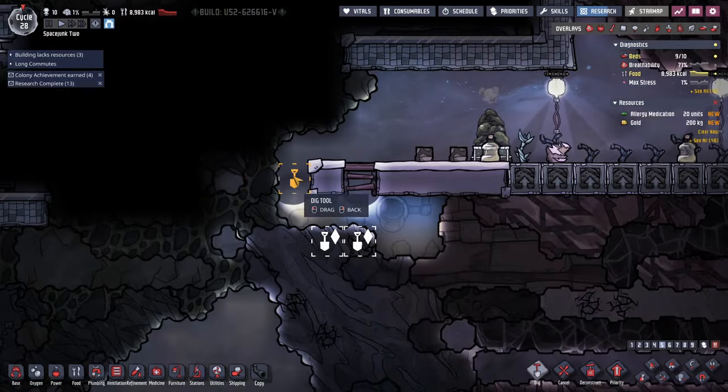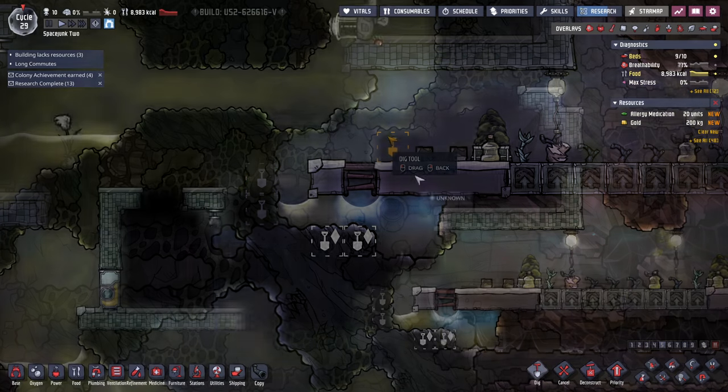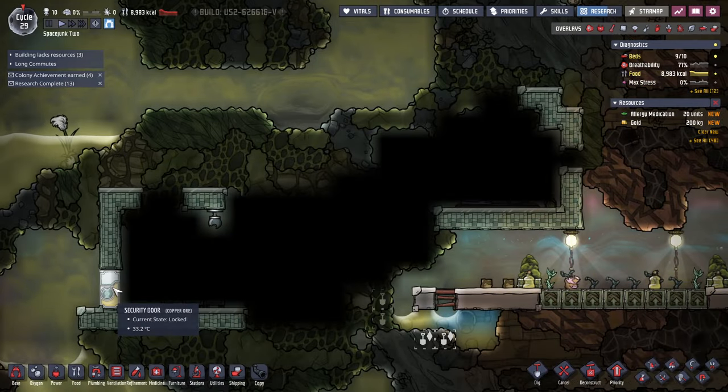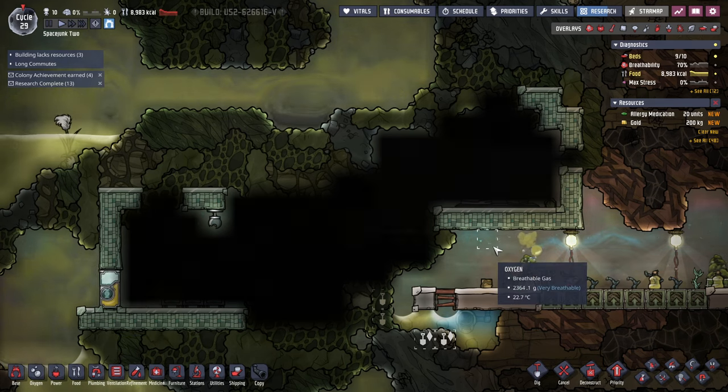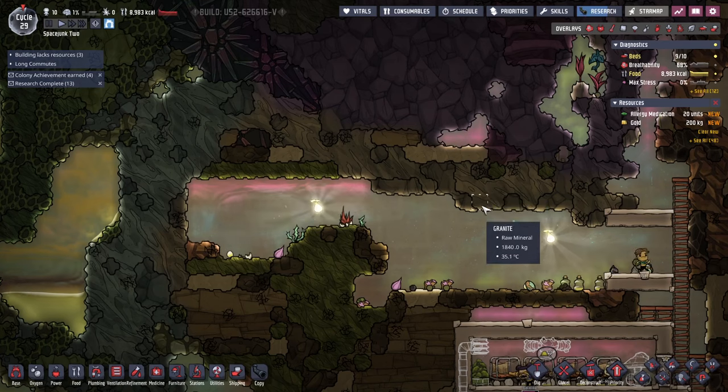I still don't know why this part's unknown. I can't dig it. There's a light fixture there and a security door. What's up with that, exactly?